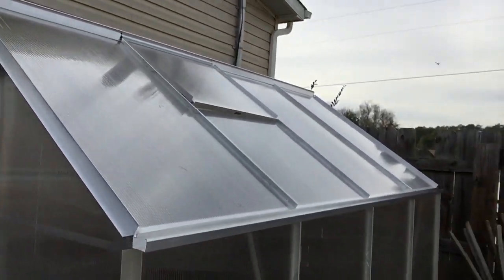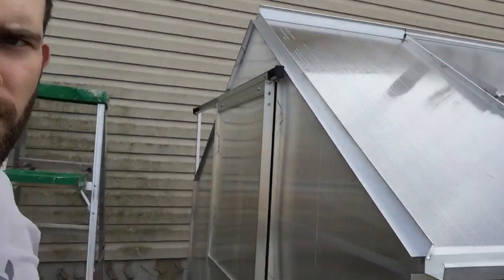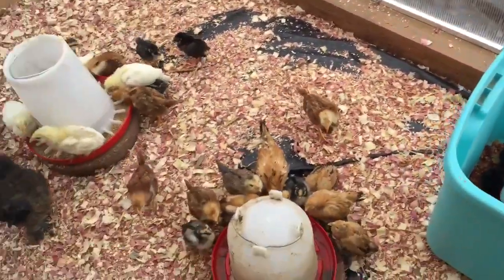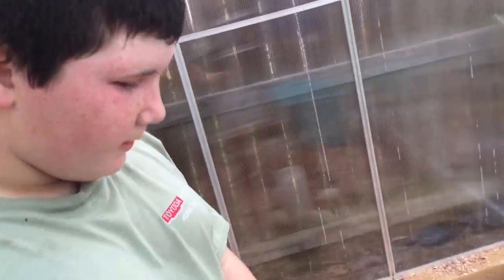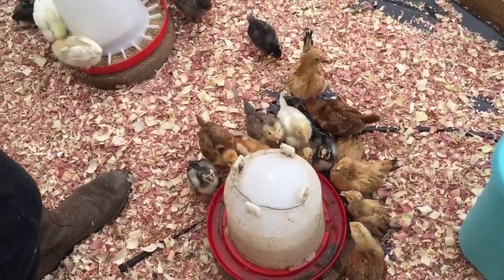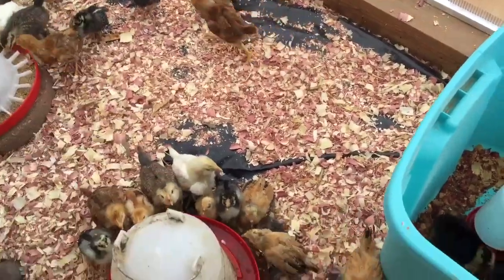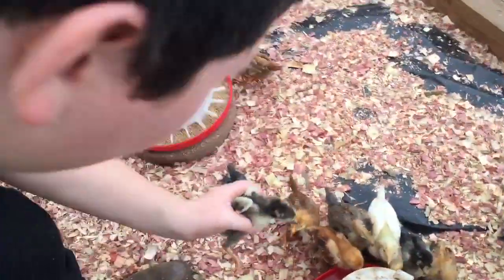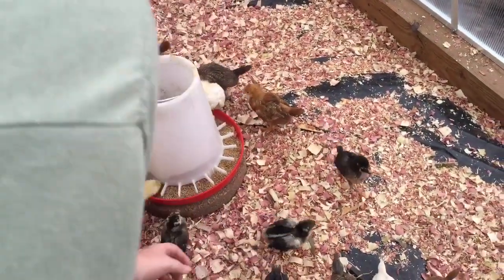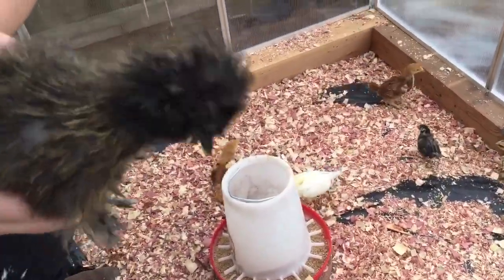We finished the greenhouse. All I've got left is to put the little latches on — those spring pin clip things are a nightmare to get up in there, just saying. Now I'm going to step inside and shut the door and let John give you a walkthrough. Inside he's got chicks at different stages: the bigger ones are about three weeks old, some are two months old, and these little guys right here are about a week old — they almost look like ducks.